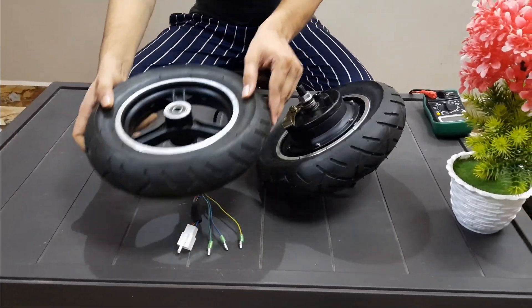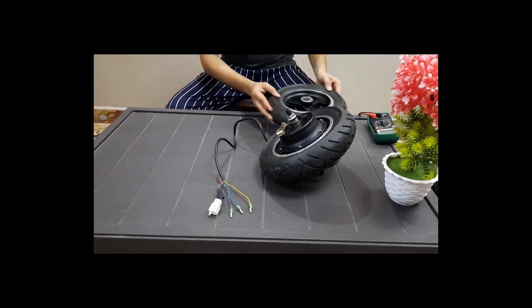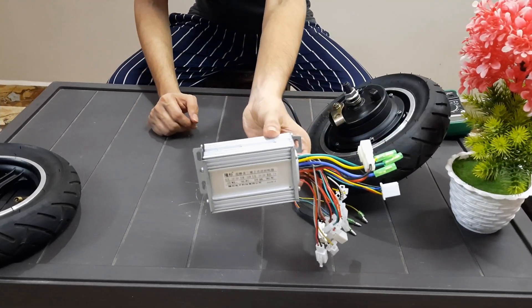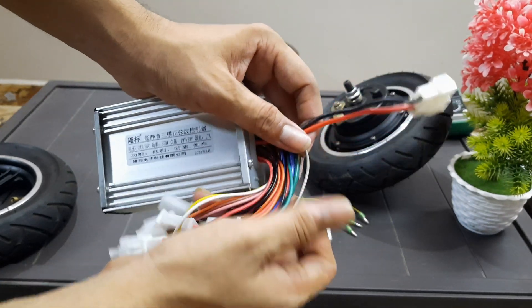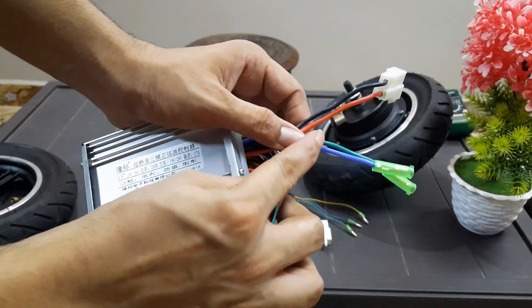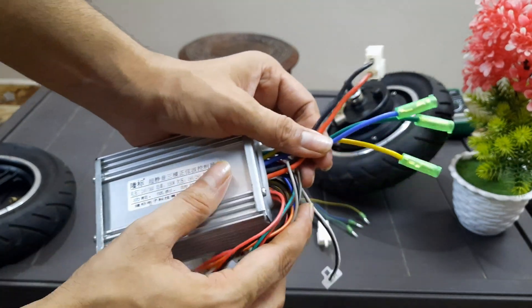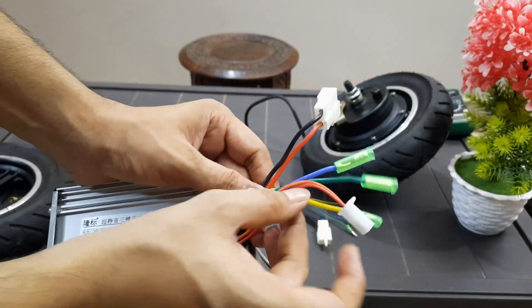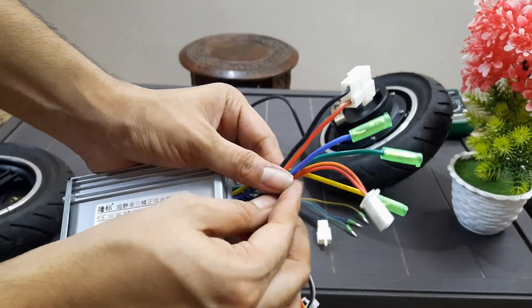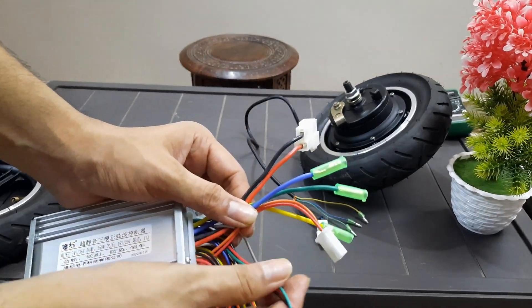The overall wheel size is 10 inches. This is the front dummy wheel. This is the controller for the motor — 36 volt and 350 watt. The red and black wire is the input positive and negative wire. The yellow, green, and blue are the phase wires. The orange and red wire is for key connection, and the red, black, and green wire is for throttle connection.